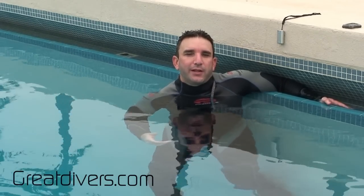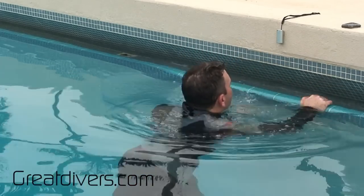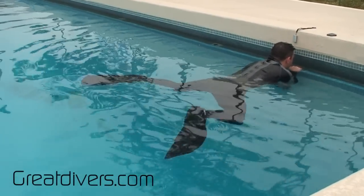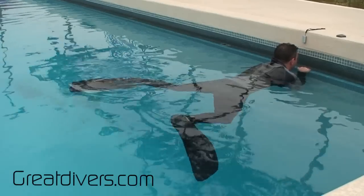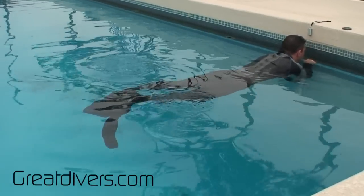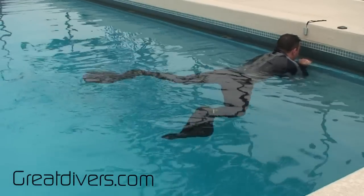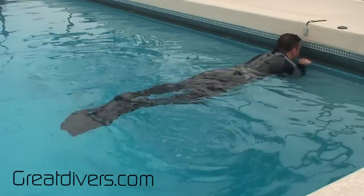Now that we're in the water, I want to show you how the frog kick actually looks. I'm going to bring my knees in towards my body and then my feet are going to come around. Remember, before my feet come together you want to make sure your heels are pointing towards each other. So the kick looks like this: in, around, heels face each other, kick — in, around, heels face each other, kick.